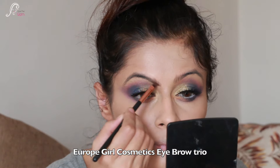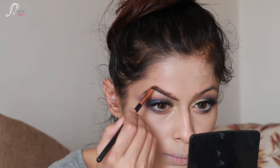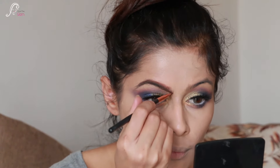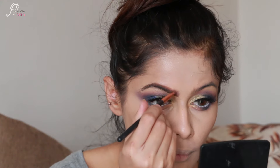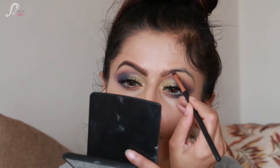For the brows, I am using European Cosmetics Eyebrow Trio and using the lightest shade. Because the eyes are already very dramatic and colorful, I don't want to draw focus to my eyebrows, so I keep them subtle.